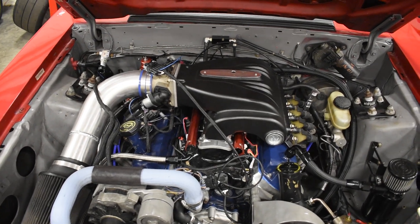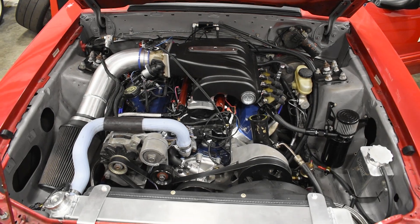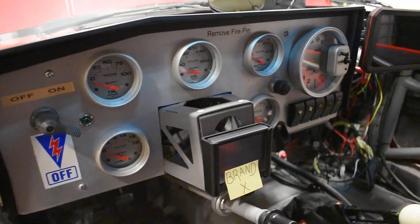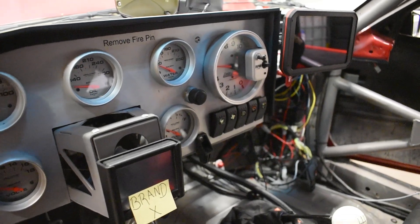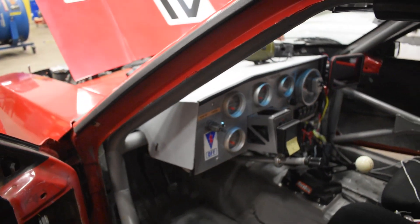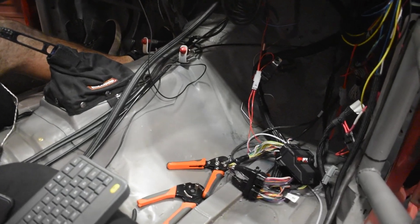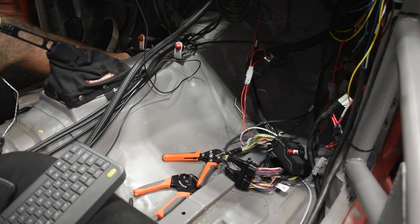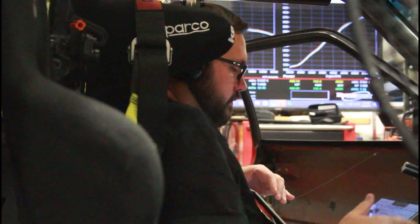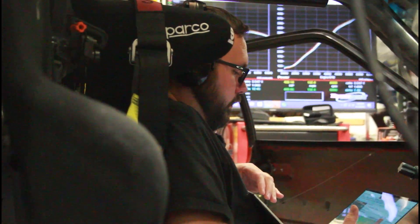They've been having some problems with high RPM breakup, and it's ruined quite a few of their track days. Before they brought the car into us, they were not running our products — they were using a Brand X ECU. What we've done is created a jumper harness from the Brand X ECU to one of our prototypes, and we're going to be putting it through its paces, getting everything running on our prototype ECU.